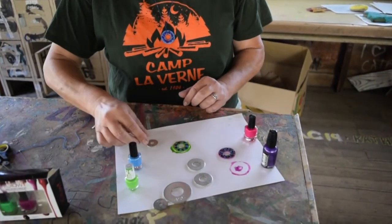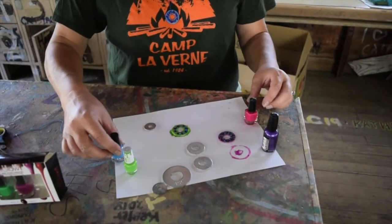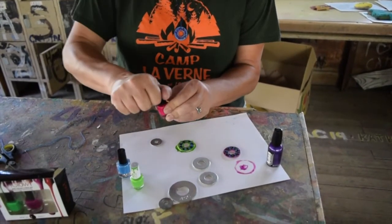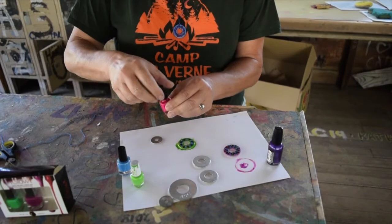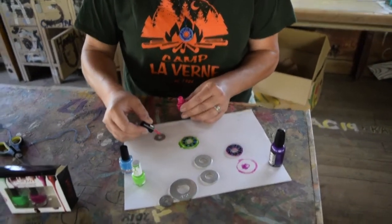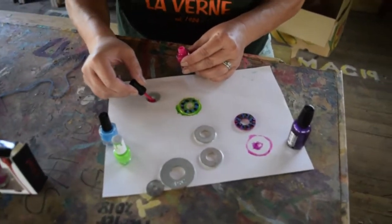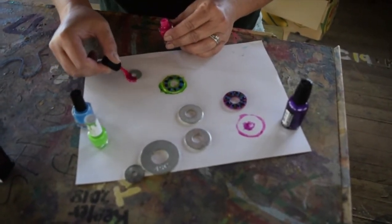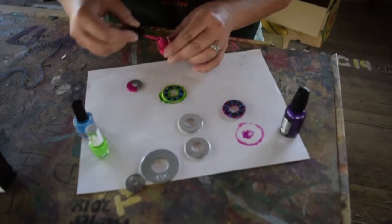I'm going to make a little bit smaller washer necklaces — I have a couple here. The first thing I'm going to do is pick the color that's going to be my background, the color that covers most of the washer. I'm just going to go ahead and try to get it all over. Make sure you do the edges too, because you don't want those to show.